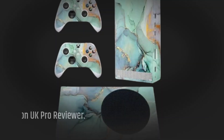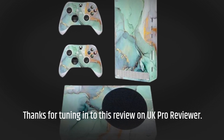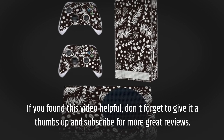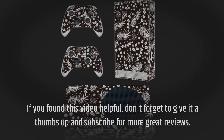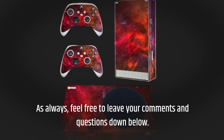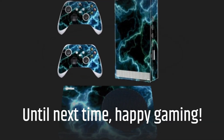Thanks for tuning in to this review on UK Pro Reviewer. If you found this video helpful, don't forget to give it a thumbs up and subscribe for more great reviews. As always, feel free to leave your comments and questions down below. Until next time, happy gaming!